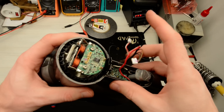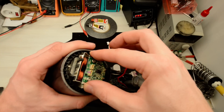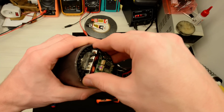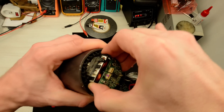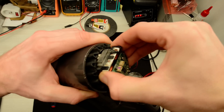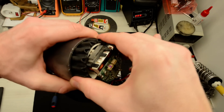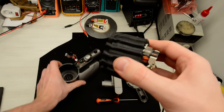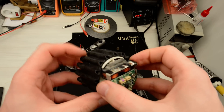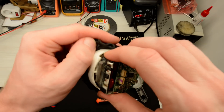Then you have to remove the motor part. It's just pushed into the body, so you can remove it by pulling it out. You have to use a bit of force. Then remove the silent block — this rubber piece.